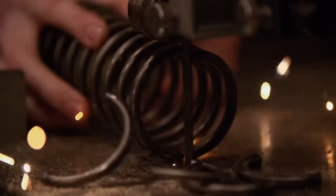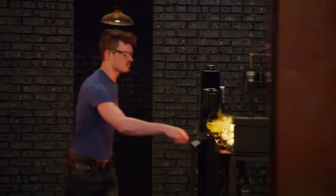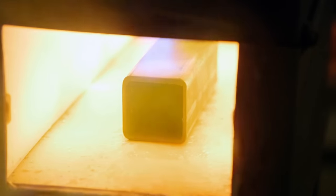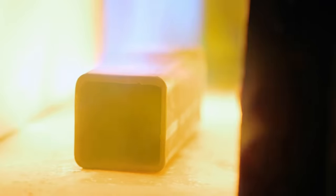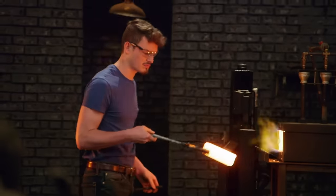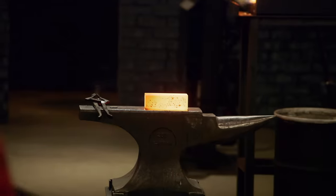I decided to try canister Damascus. Some people use whiteout to create a wall between the canister and the inside materials, but I decided to try a different method. Zain has actually heated up his can right away, which seems weird because this is going to be forge scaled all inside of that kit. I just let it oxidize a little bit and form a layer on the inside, and hopefully that will keep the insides from sticking to the canister.